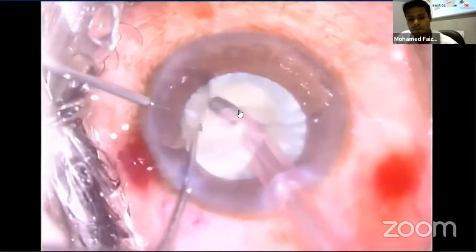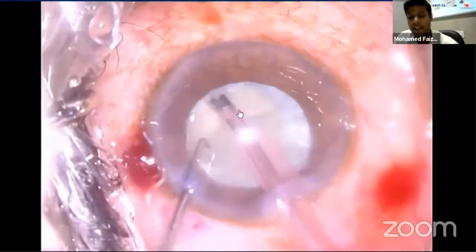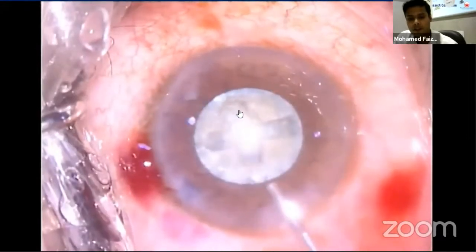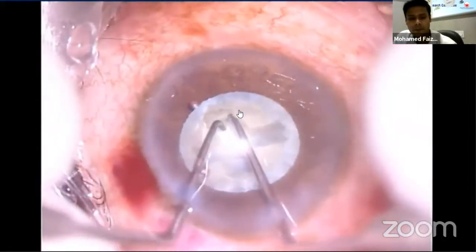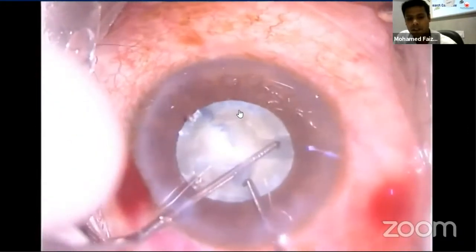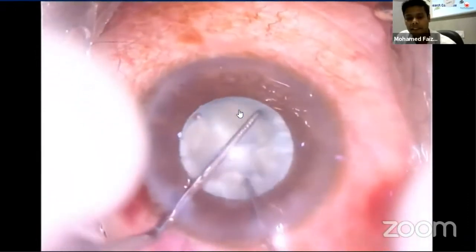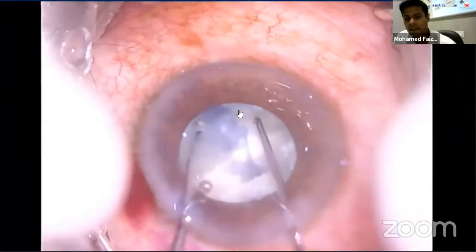Once a pair of cross grooves are created on the nucleus, it's time for cracking. Cracking can be done either with two choppers or with a chopper and FACO tip. Here I am doing conventional cracking. Both instruments are placed deep in the groove and the quadrants are separated with an outward and slightly upward motion. Make sure the posterior plate is cracked. If the crack is incomplete, the instruments can be moved towards the unsplit area and the maneuver repeated.